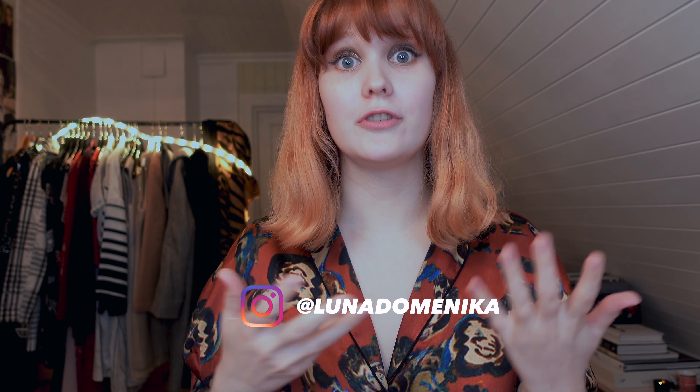Hi everyone and welcome back to Luna Domenica. Today we are going to take a look at the new collection from Lisa Eldridge. I picked up a few things from her, and we are also going to do a wear test and try out her new foundation which is going to launch soon. She included foundation cards with her orders, so we are going to look into all of that. Let's get started.